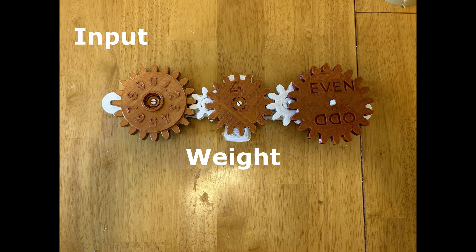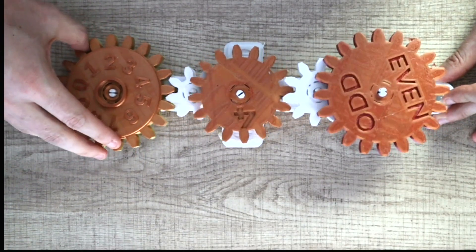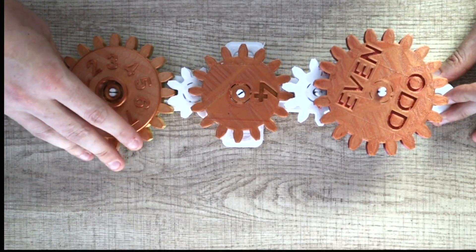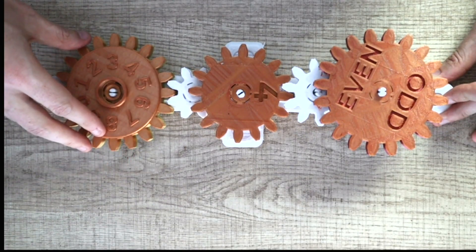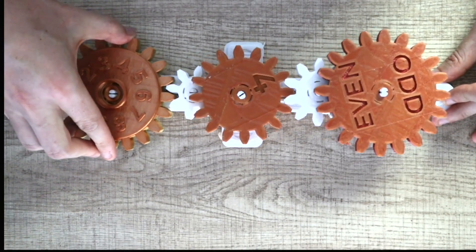So let's give it a try. We have our input wheel on the left, and we have our weight in the middle, and now we're going to turn it to number three. So three is our input. That's not really what we want for the output — it says kind of even, and it's not even completely there.